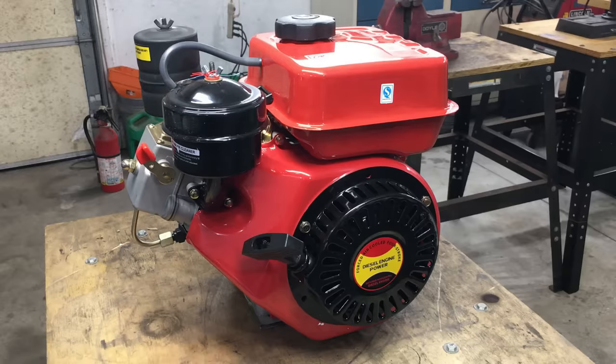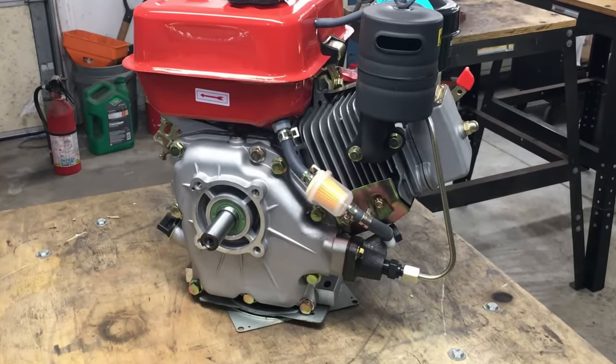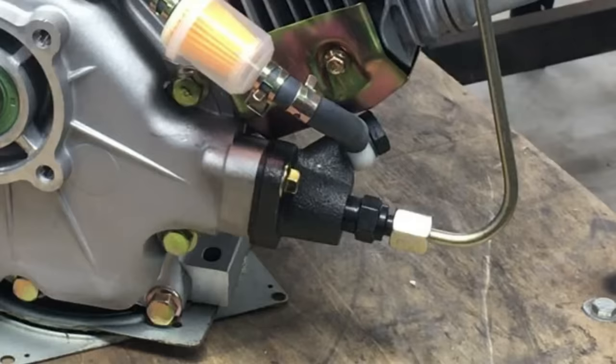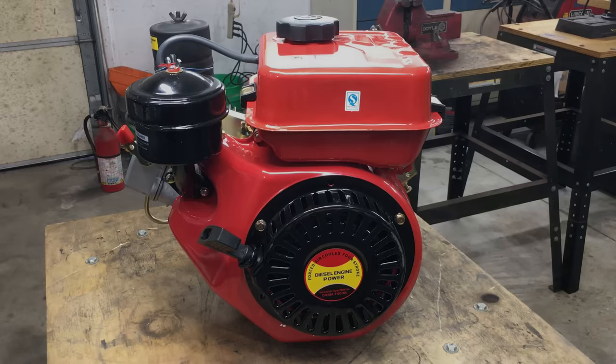Diesel engines are both simple and complex. This engine is just like all other small engines except it's a diesel, and that means it has fuel injection. The fuel injection is completely mechanical, and it's fascinating that they included a precision fuel injection system at this price point. It doesn't have an oil pump, so the high-stress parts inside rely on splash lubrication. Without an oil pump, this engine's probably gonna throw a rod through the block before the cylinder wears out. Only time will tell.